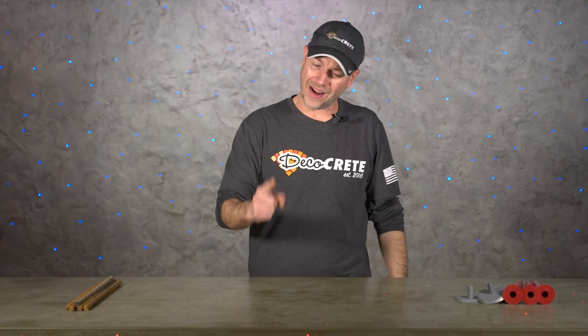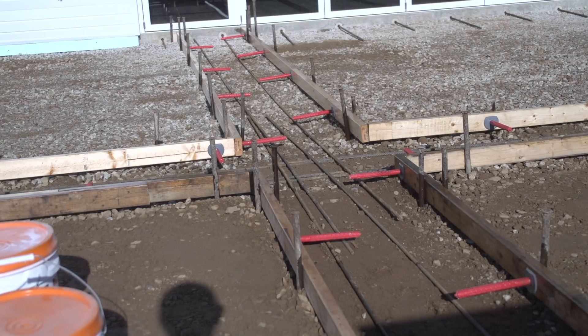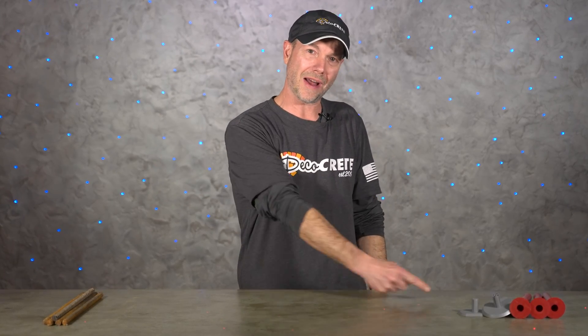What is up guys and welcome back to the Concrete Edge right here on DecoCrete TV. My name is Jeff and on today's show we're going to go over when to tie two concrete slabs together and when to avoid it for certain situations. So stay tuned and you're going to learn all about it.